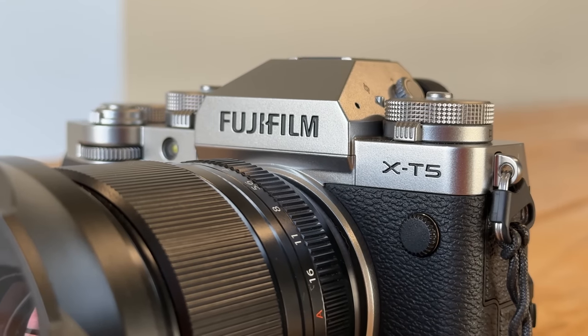Hello everyone. The X-T5 is out and I've shot thousands and thousands of photographs with it. I think I have a pretty good grip of what it can do, what I love about it, and some of the weaknesses. I want to do a photographer's review of the Fujifilm X-T5.